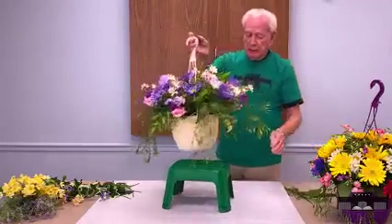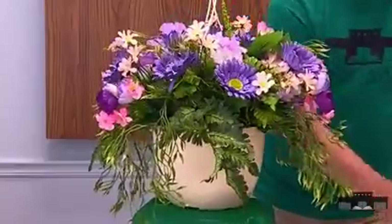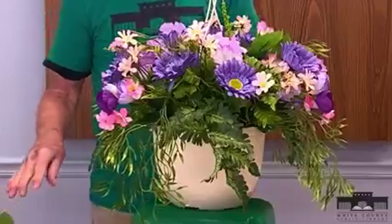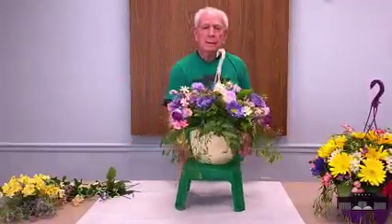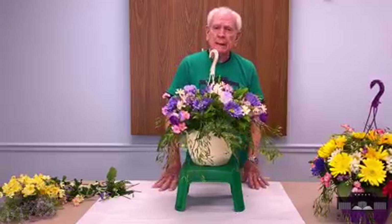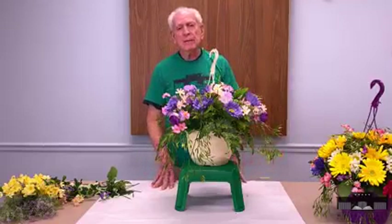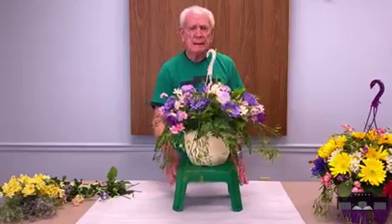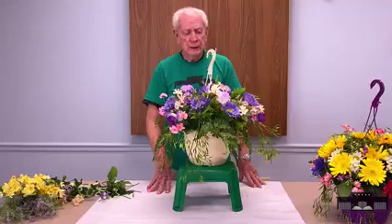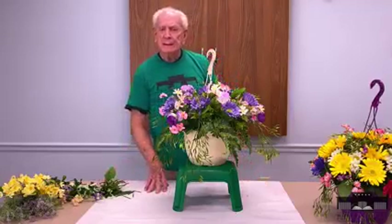So there we have a hanging basket with the orchids. Hope you get a great looking basket to hang on your patio or in your breezeway. I hope you've enjoyed our segment on hanging baskets. If you do one at home, be sure to send us a picture — let us see what you're doing. Until next time, happy crafting!